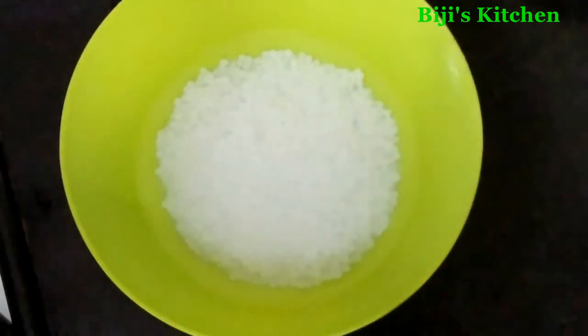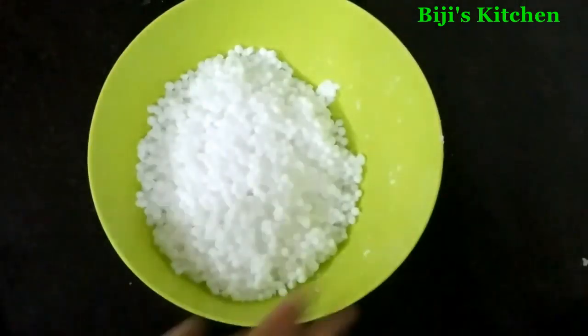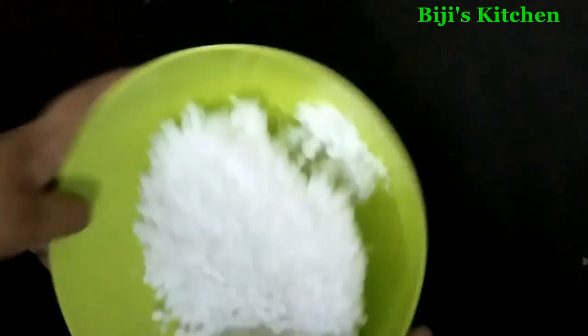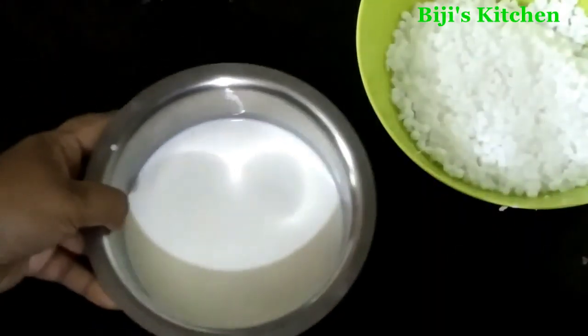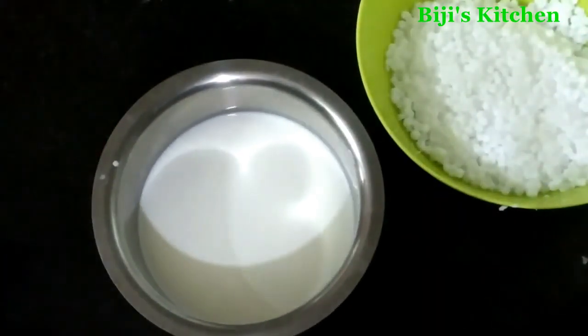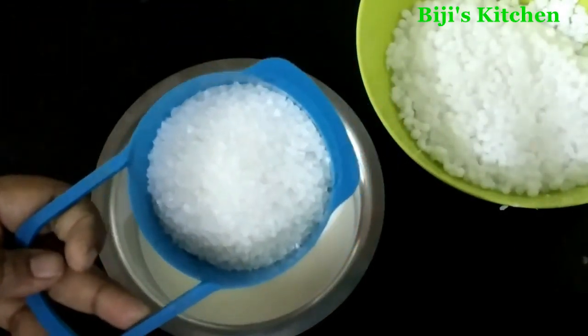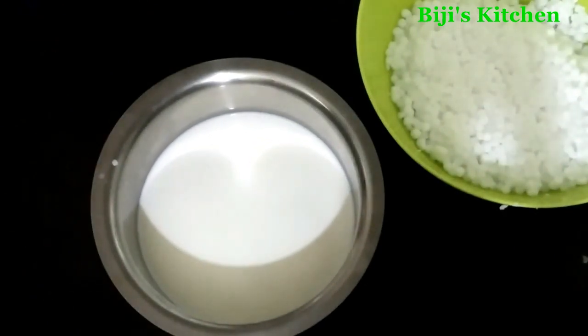Now use 3 calories of the time to heat it. Now use this 10 liters of the time to heat it. Make it 10 cups of the time to heat it — we added the pan in small pieces.